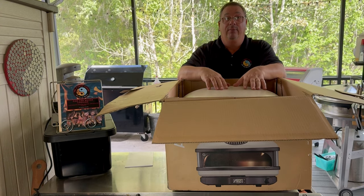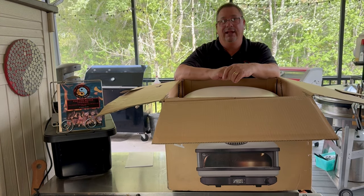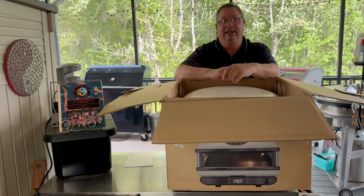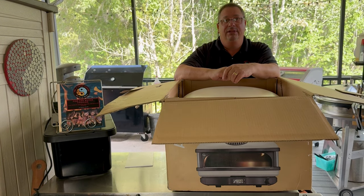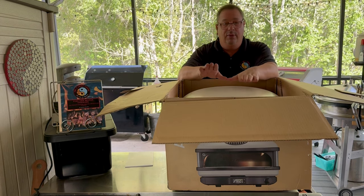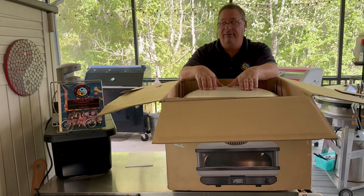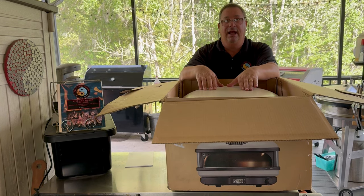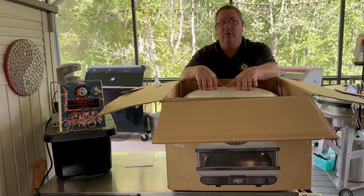Everything else worked perfect on the Rock Box — I just didn't like how small it was, which is why I got rid of it and replaced it with the Dome. But the Dome, after a while, was a little bit too big. I ended up using the gas more than wood, and there were other things I didn't care for. I'm hoping the Arc XL will solve the issues I had with both the Rock Box and the Dome.